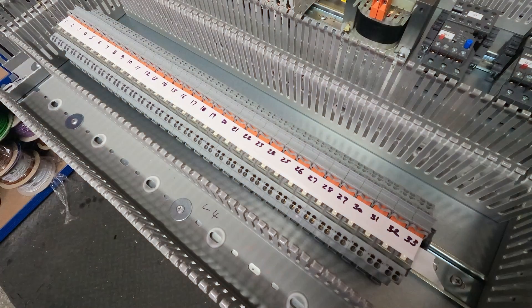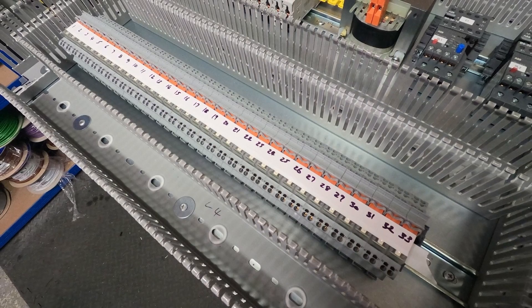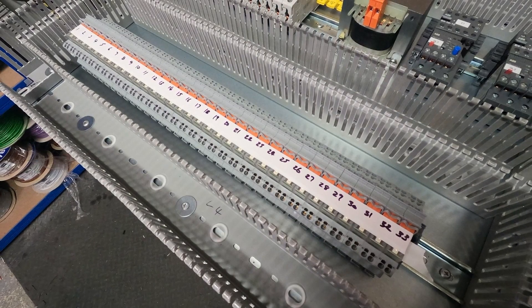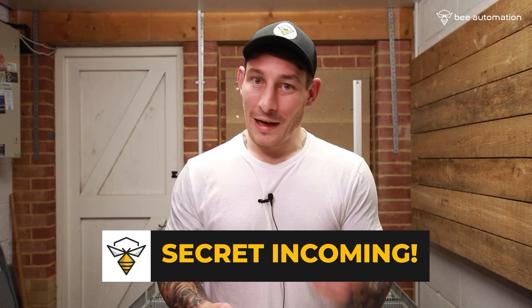For terminal blocks, I'm just going to use the clip-in number method to show that as another option. Also, for relays, I usually just put a strip of electrical tape and write on the relays one through to whatever number, rather than doing initial printouts straight away, because sometimes you might need to add or remove relays.